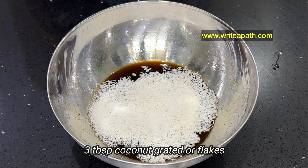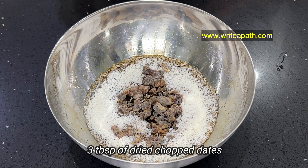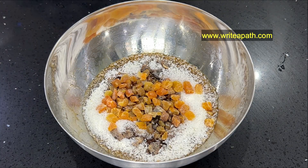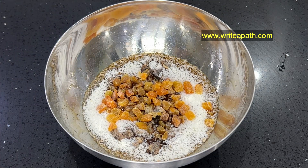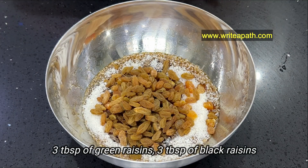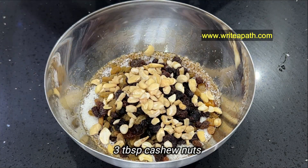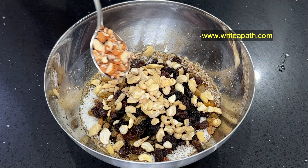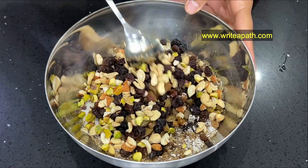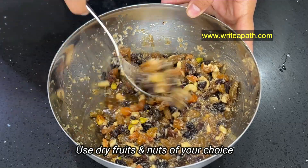3 tbsp coconut flakes, 3 tbsp dates, 2 tbsp dried apricot, 3 tbsp green raisins, 3 tbsp black raisins, 3 tbsp cashew nuts, 1 tbsp almonds, 1 tbsp pistachios, 1 tbsp mixed nuts and dry fruits. If you have any of these nuts and dry fruits, you can mix them in.